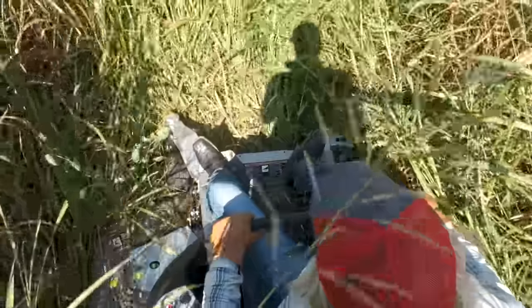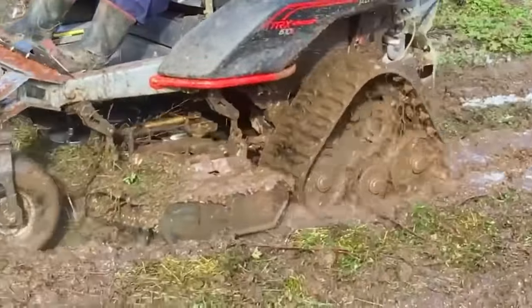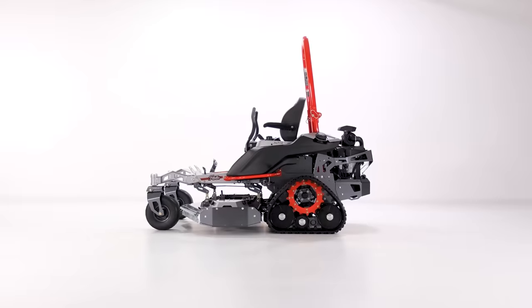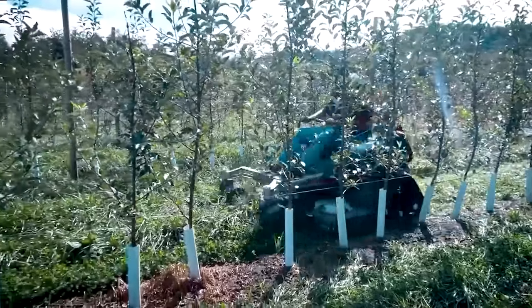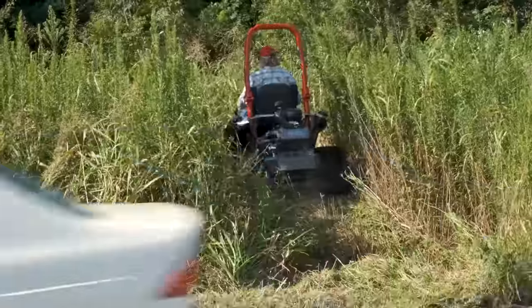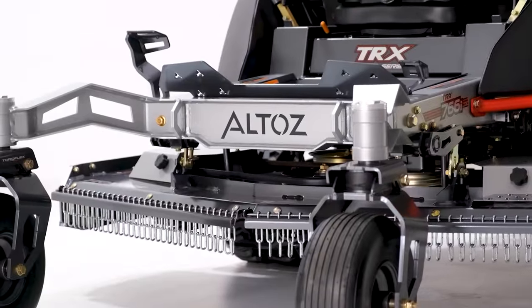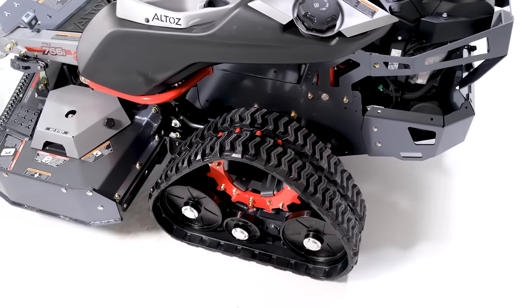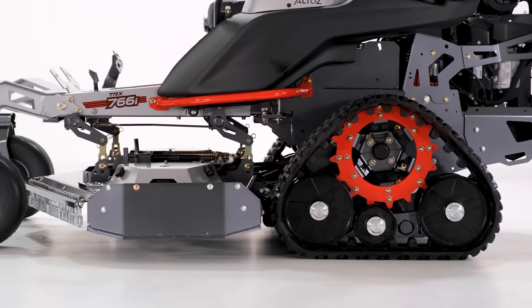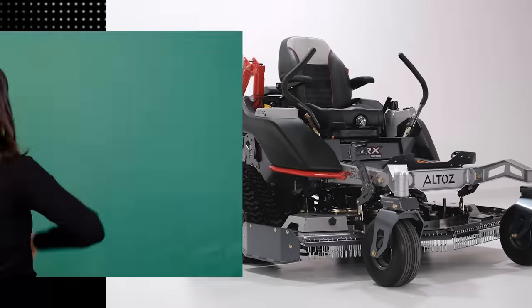When it comes to extreme zero-turn mowers, Altos is definitely one of the most extreme brands you can get in America, especially their Trax lineup of mowers. These mowers will go where other mowers simply cannot go, and will cut through stuff that other mowers simply cannot cut through. Plus, this year, Altos has announced a groundbreaking new feature on their toughest, most expensive mower, a feature which we will be covering in depth. In this video, I'll tell you everything you need to know about the Altos TRX 766 to help you decide if this mower is right for you.